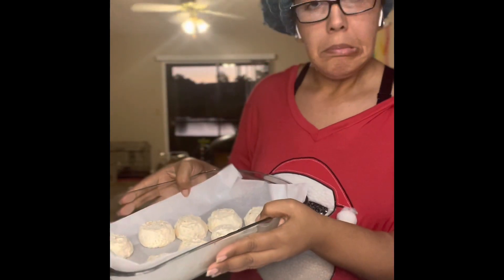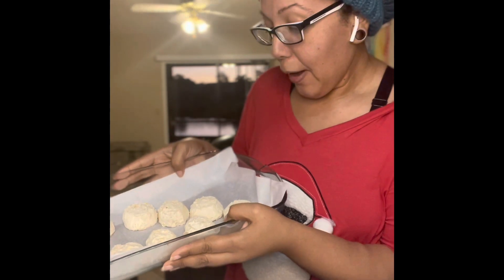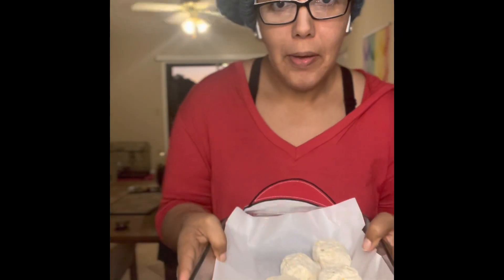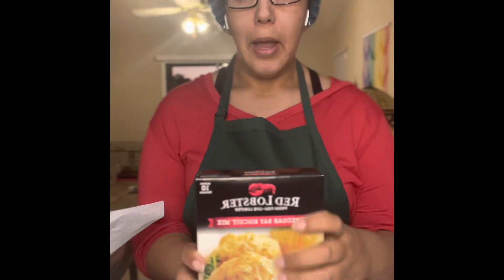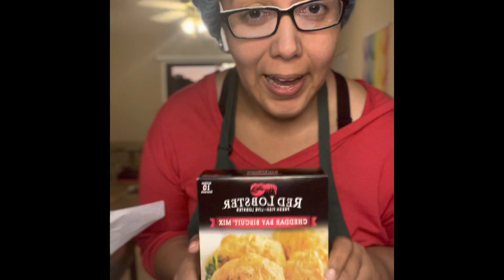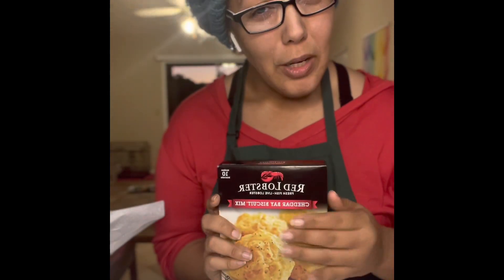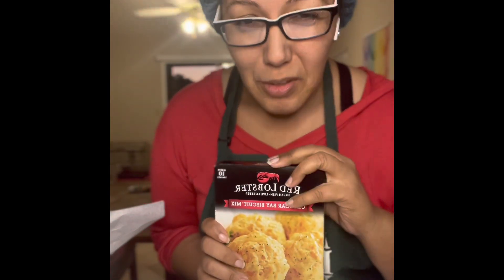They come from the package and as you can see they are beautifully splayed out on the cookie sheet. I'm gonna realign those and we'll be right back so I can make the other ones. Now we are back for round two of the cheddar biscuit challenge and we're going to see about the ones that you make. I honestly think these are going to taste better because you gotta put some love into it.